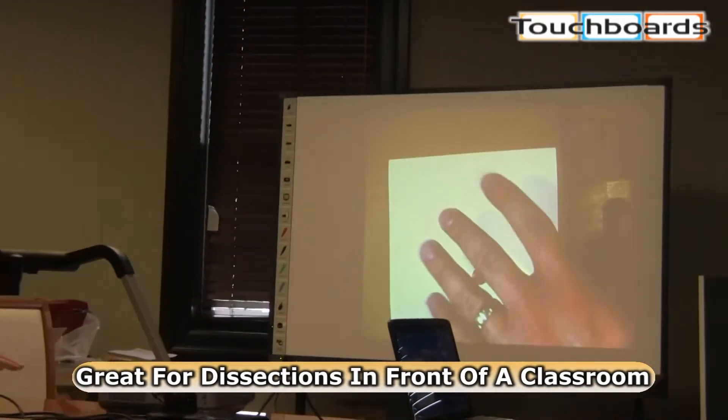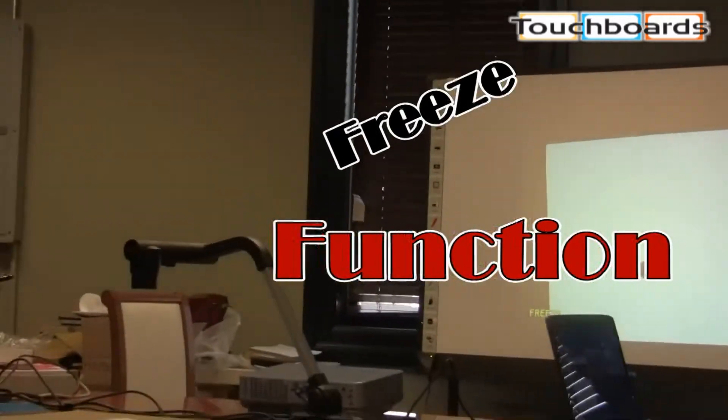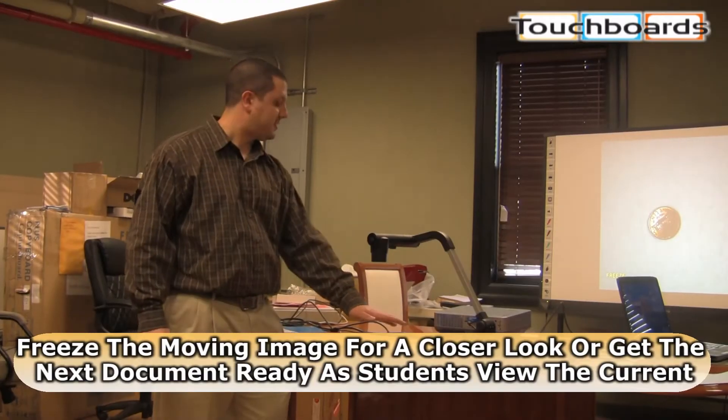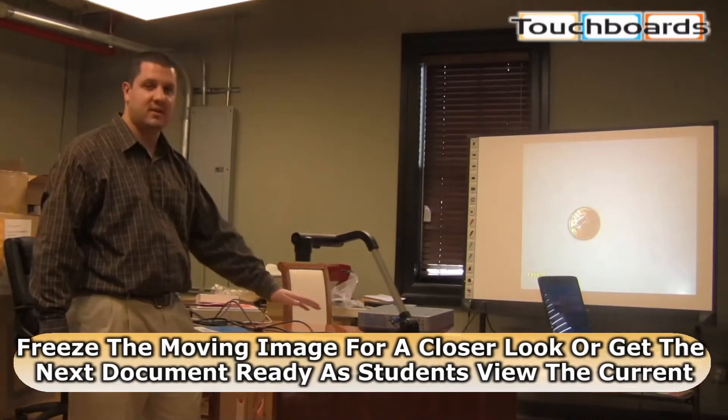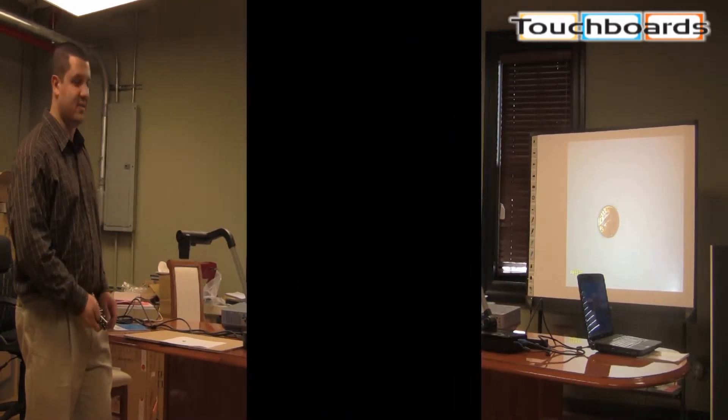Science teachers, you can do dissection — that'll look real nice. You can also freeze the image. You can pass your hand under it, you can do anything, and the image isn't going to change. It's frozen and it'll stay like that until you decide to unfreeze.